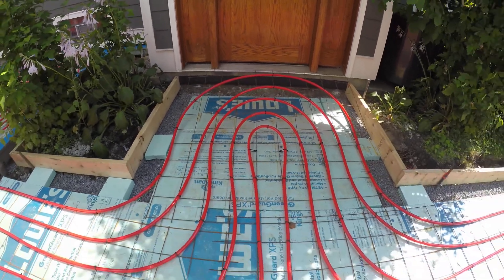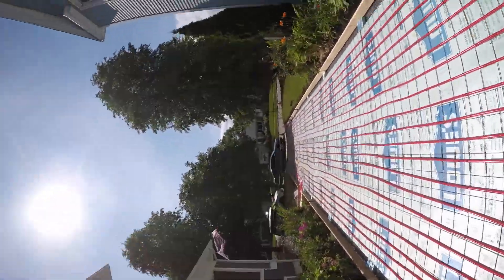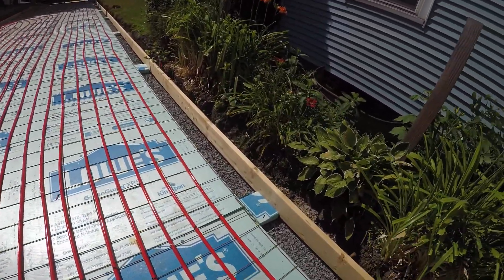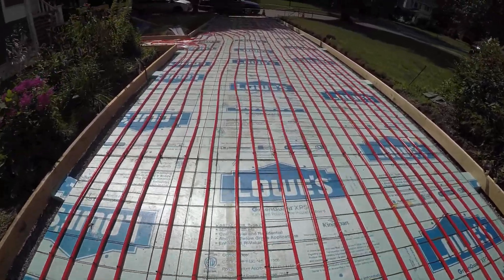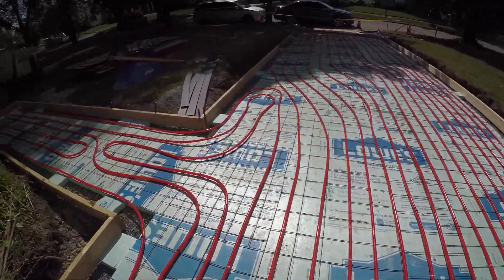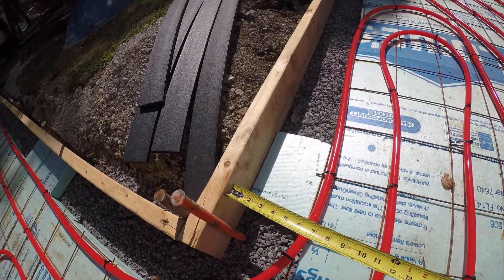Entryway loops. Straight — we are at 12 inches from the edge, 6 inches on center, in the middle. This corner: 6 inches out on both sides.